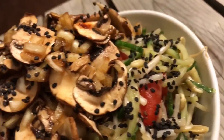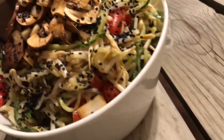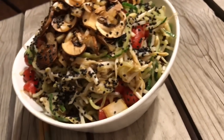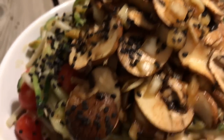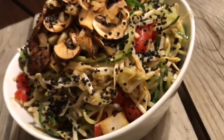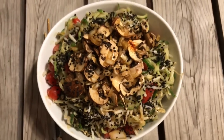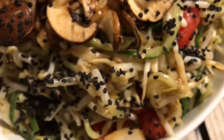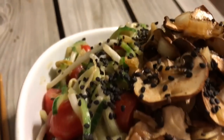For lunch I made this massive teriyaki salad — this recipe will be going in my new meal plan book coming this spring. It has marinated mushrooms, about three cups of mung bean sprouts, cucumber noodles, and a whole head of romaine lettuce at the bottom. The black sesame seeds are there for decoration and calcium.